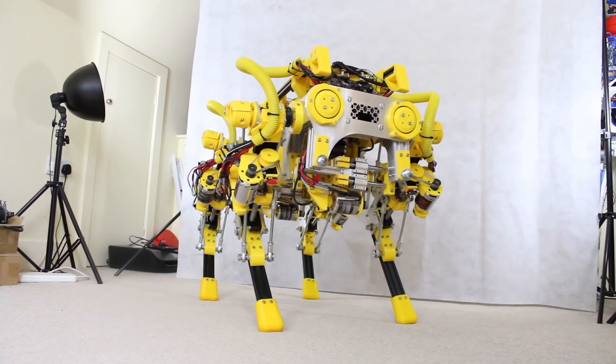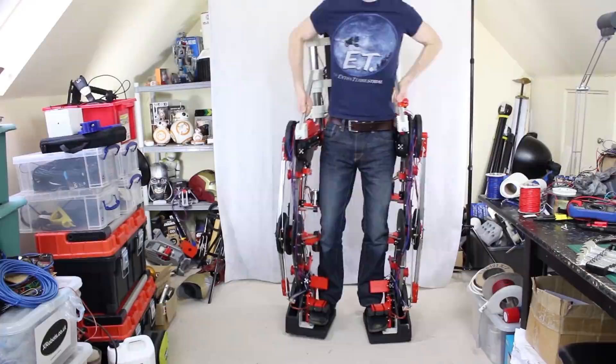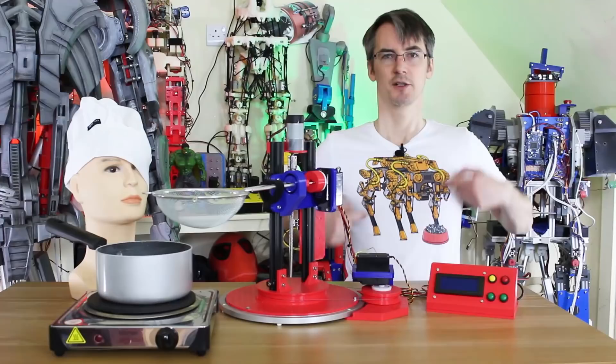I'll be doing some more updates when I've got something significant to show, and there's quite a lot of work going on in the background. Also check out the other robots I've built, including Robot X, the bipedal robot, the real working exosuit, giant Lego electric skateboards, and loads of other stuff.